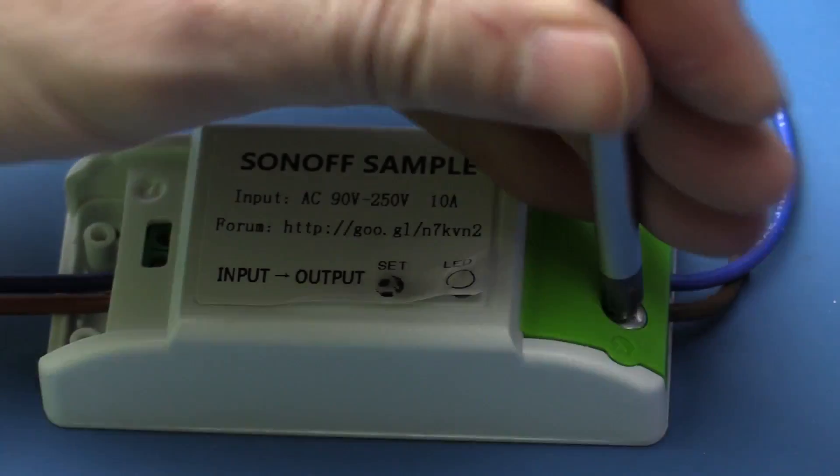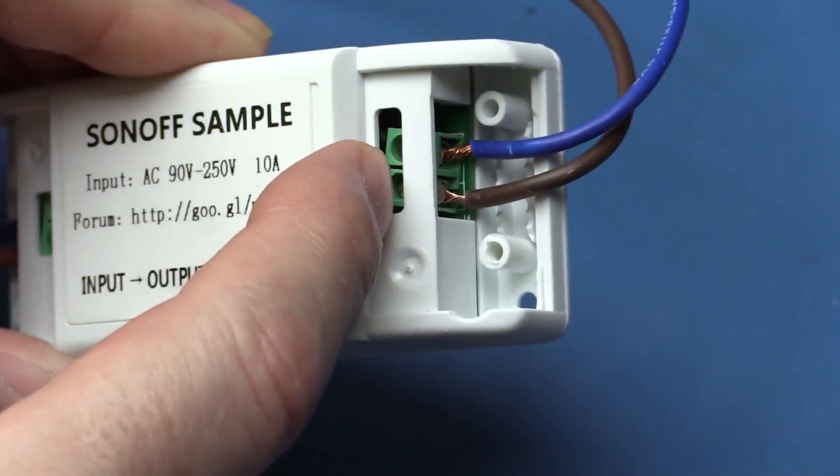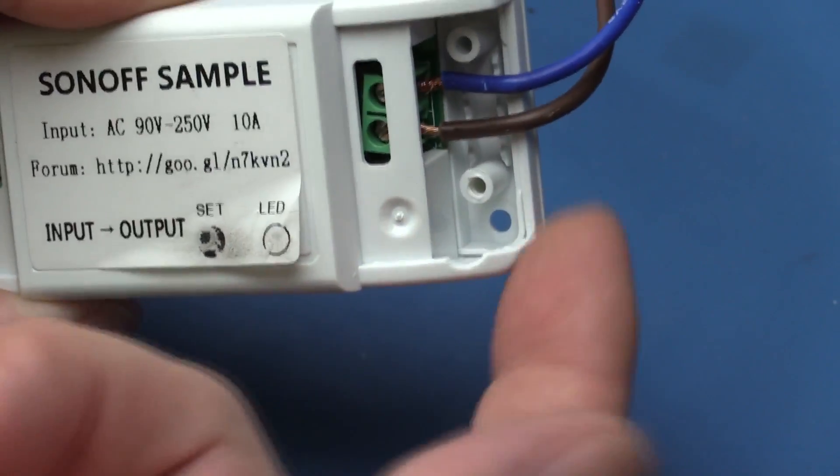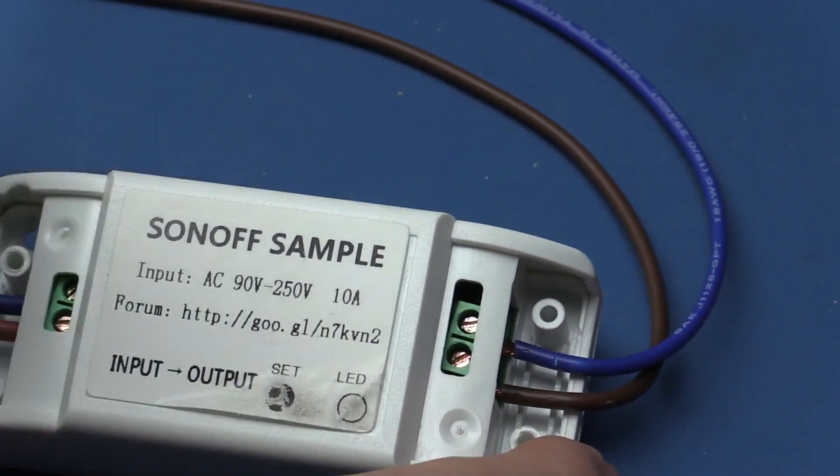Let's just take the screw off the other end. The exact same thing on the other end applies - screw terminals. And there's an extra screw hole here so that you can mount it to a panel or something like that for a permanent fitting.